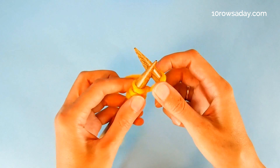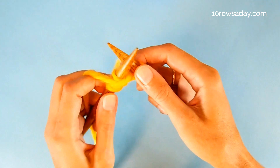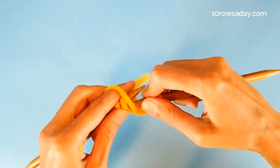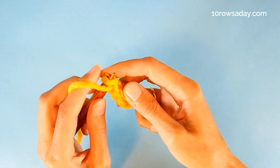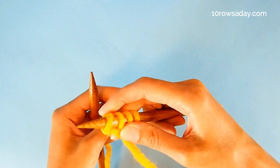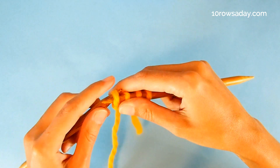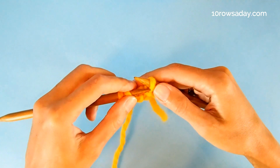Then bring the yarn to the front of the work and purl the stitches of the I-cord — just regular purls, one by one. The last step of the process is to bring the yarn to the back of the work and slip the stitches of the I-cord from the right needle to the left needle, purlwise without twisting the stitches.